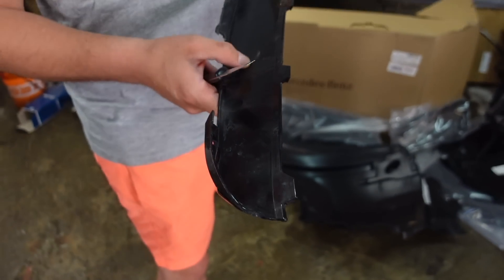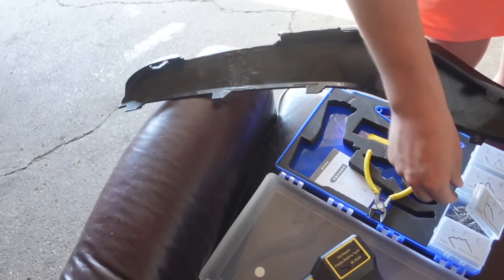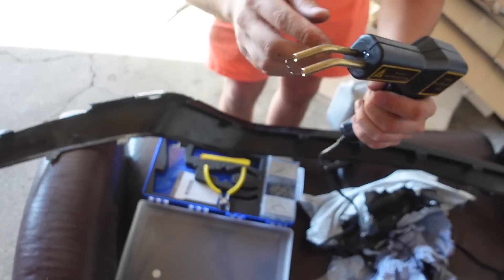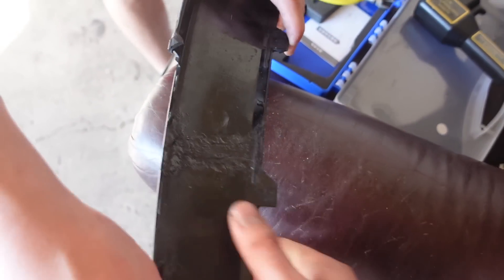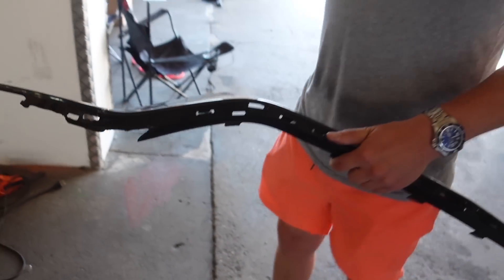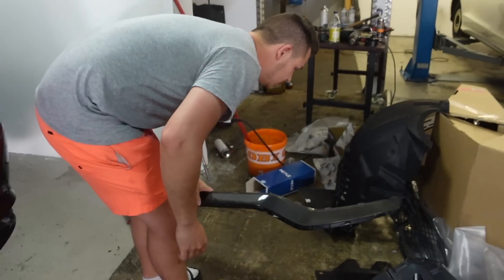Ihr seht hier irgendwelche 2K-Kleberkanülen – damit wurde das natürlich auch geklebt. Sowas steckt man in eine Pistole rein, dann wird das erhitzt, hier fließt ein Strom durch. Das ist der größte Widerstand, deswegen wird das heiß. Dann schneidet man die Dinger ab, schleift das ein bisschen ab, damit man sich nicht pikst, und verklebt das – dann ist es sehr stabil wieder. Hier war noch ein kleiner Lunker im Carbon, den habe ich mit Sekundenkleber festgeklebt. Den Rest macht dann Chris beim Lackieren. Es gab natürlich noch viele andere Risse hier – da kommt noch Klarlack drüber, dann sieht die Sache hoffentlich wieder gut aus.